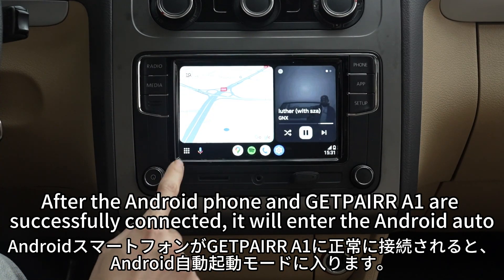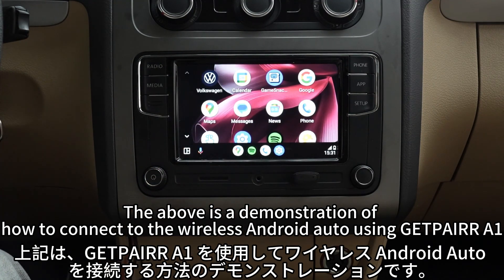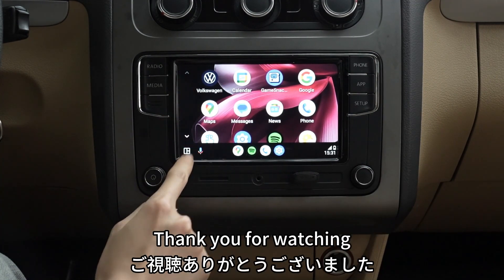After the Android phone and GetPair A1 are successfully connected, it will enter Android Auto. The above is a demonstration of how to connect to wireless Android Auto using GetPair A1. Thank you for watching.